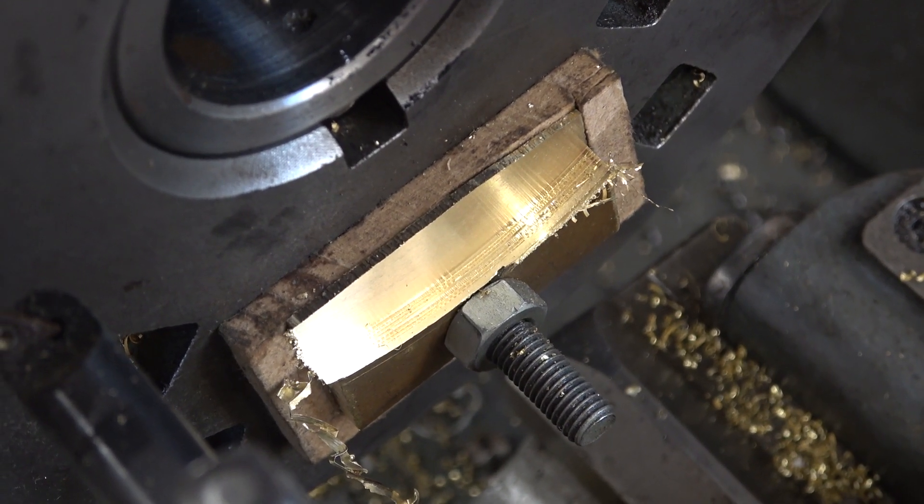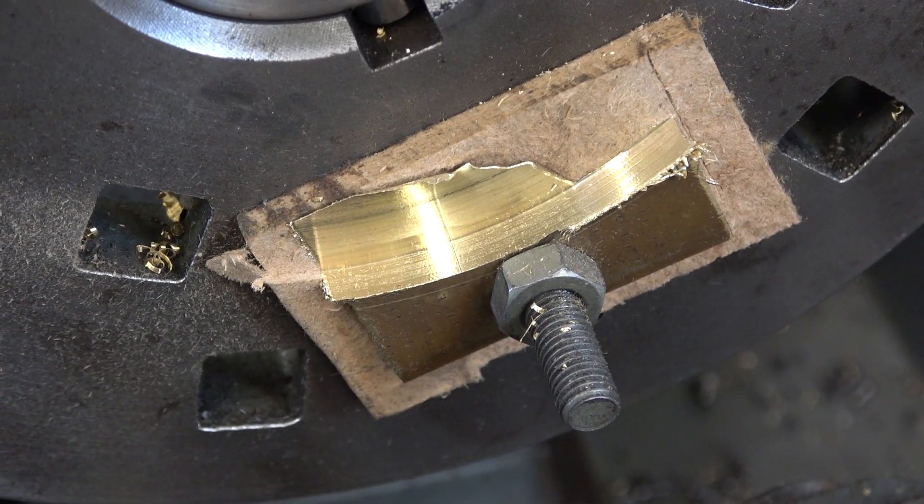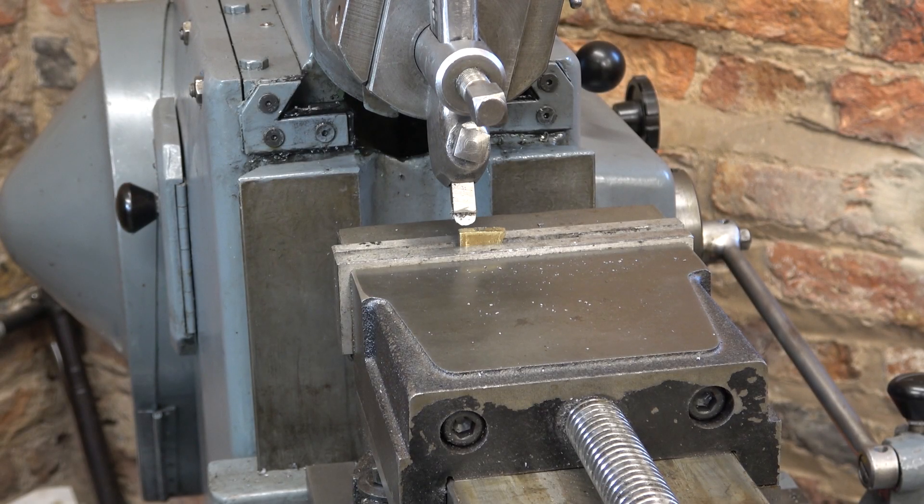I'm not in a rush. I'm going to do that last bit by hand — I don't want any disasters at this stage. I'll just clean these ends up. There's always a job for a shaper.